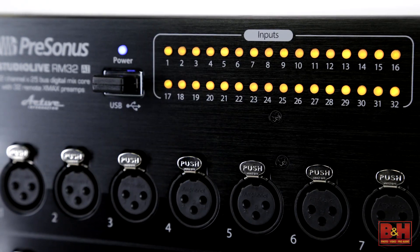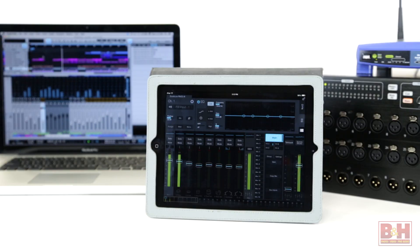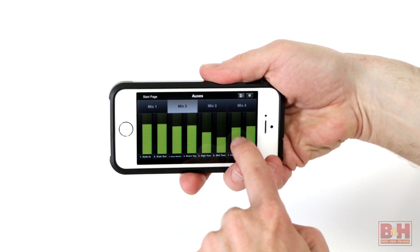Like a number of new digital mixers these days, you won't find a console on the RM32AI. Instead, you control the system on a Mac, PC, or even better, an iPad or multi-touch Windows 8 computer. That frees the sound engineer to leave the mixer on stage and make front of house adjustments remotely from the audience's perspective. What's more, the performers can adjust their individual monitor mixes themselves using the Q-Mix AI app for the iPhone and iPod Touch.